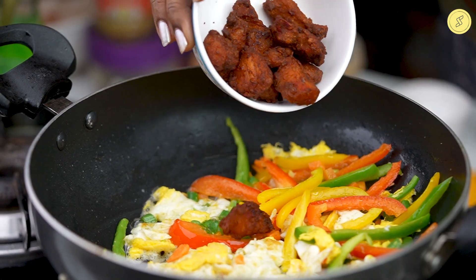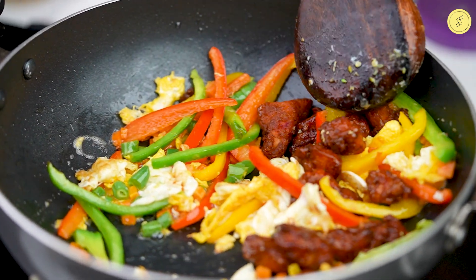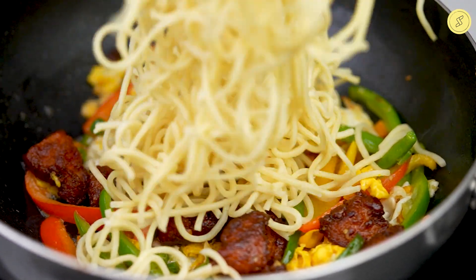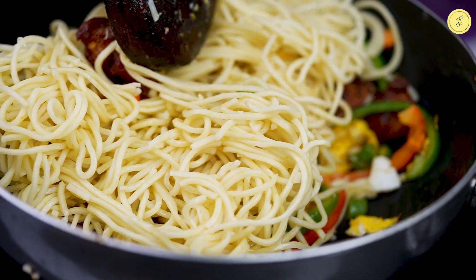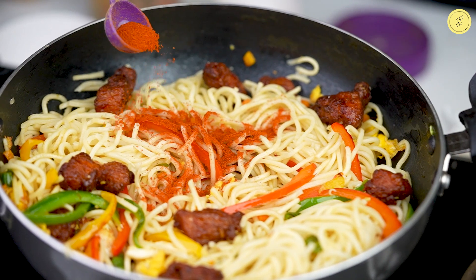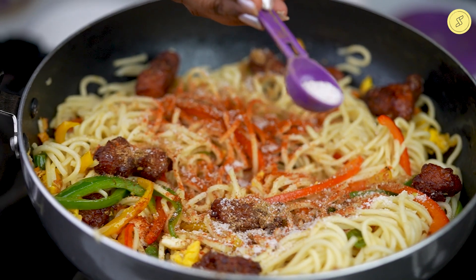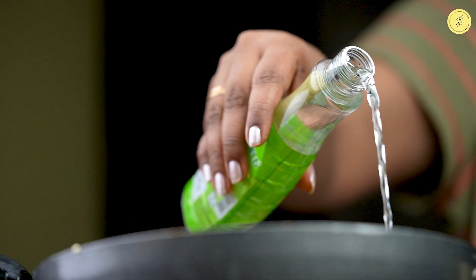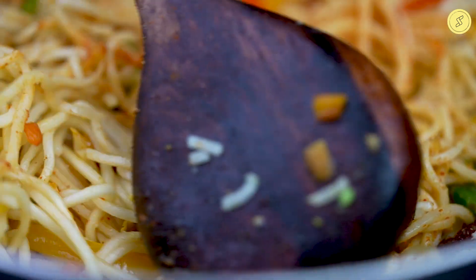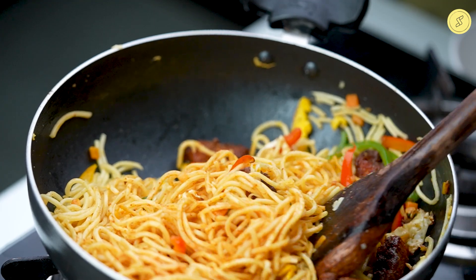Add in the fried chicken and the cooked noodles into the mixture. Add in half a teaspoon of chili powder, half a teaspoon of garam masala, half a teaspoon of salt, and half a teaspoon of vinegar. Give them a good stir and let the mixture get coated well to the noodles.